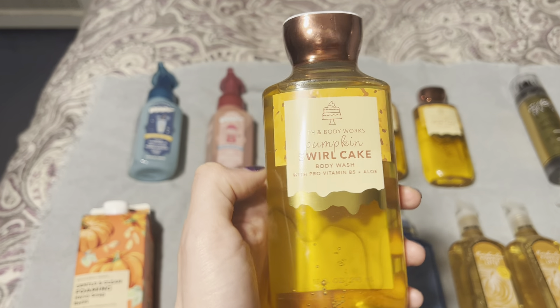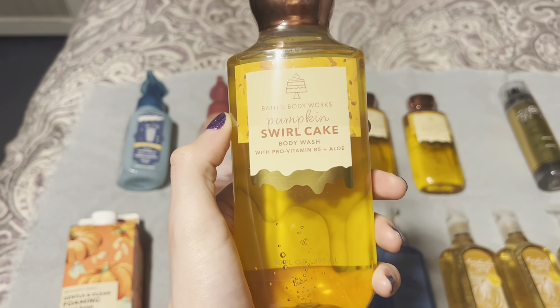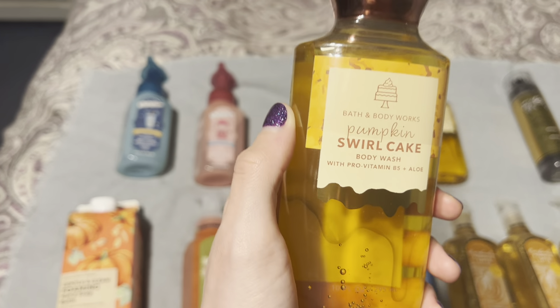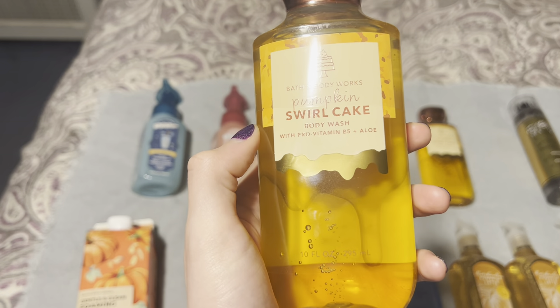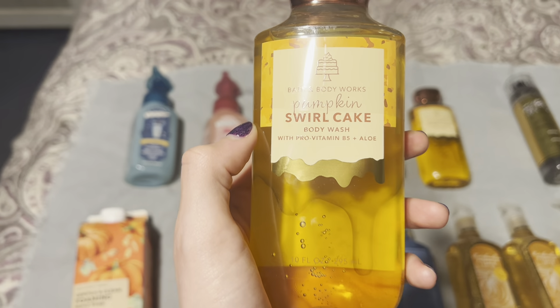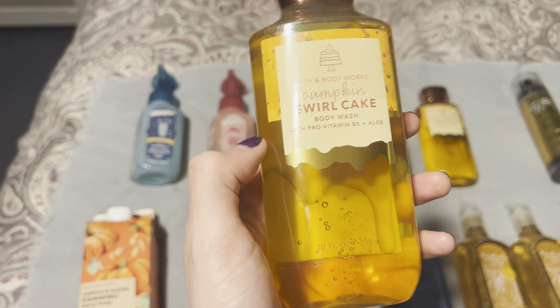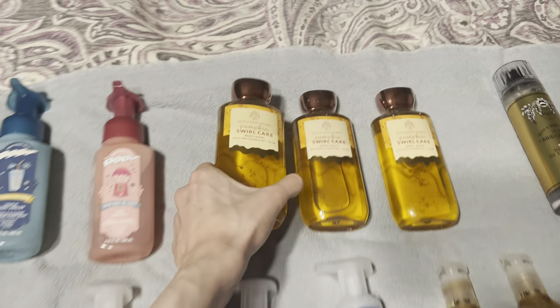In the shower gel, surprisingly, I get nothing but the caramel toffee scent. It smells like a completely different product than the mist and the cream — no pumpkin spice, no creamy vanilla, no cake note. It's odd that only the caramel toffee comes through in the shower gel. I also pick up a little coffee note alongside the caramel toffee in the shower gel.